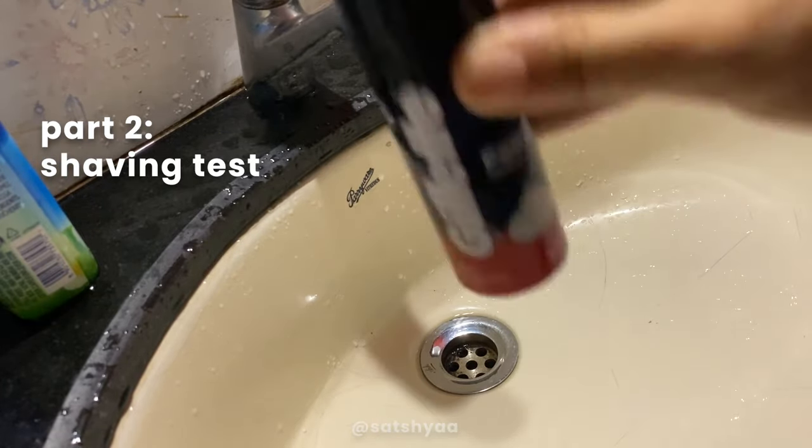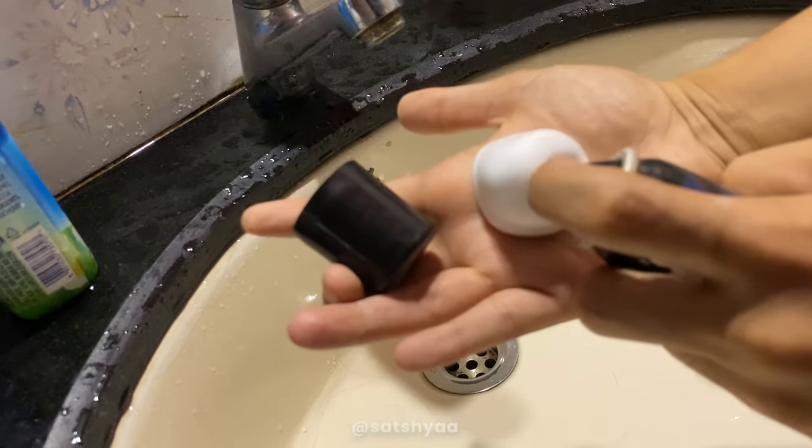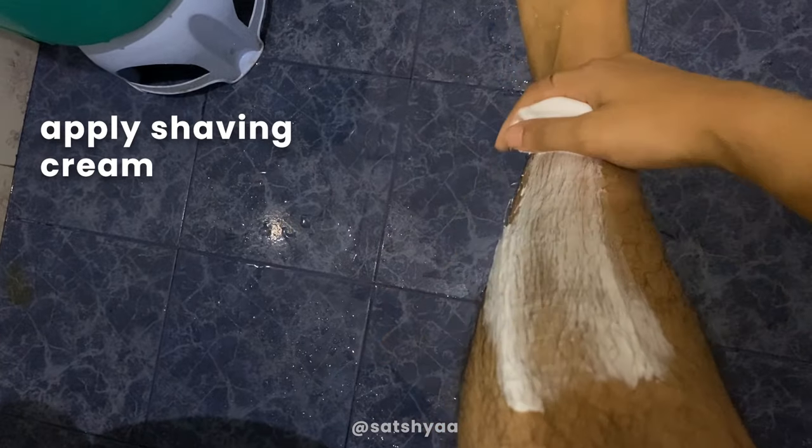This is how a hair removal ad should look — you can actually see how it works. Now it's time for shaving, so I've applied some shaving cream because they say it makes it better.